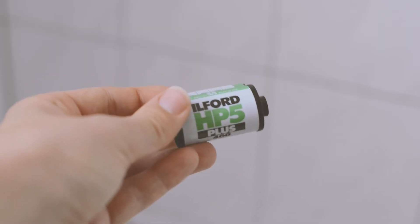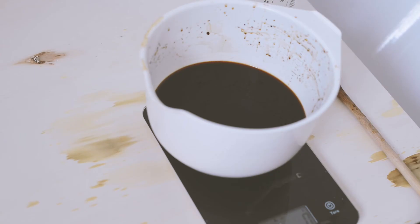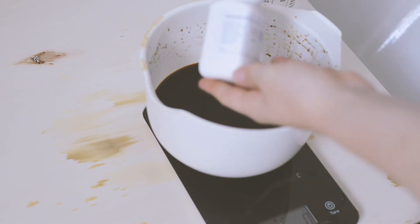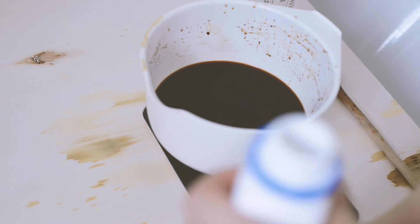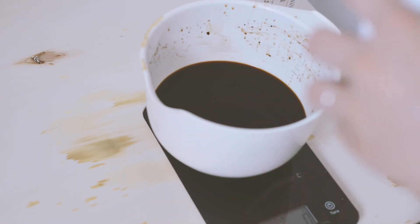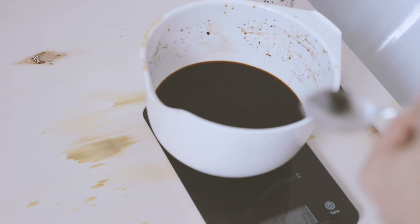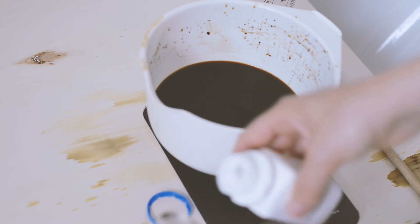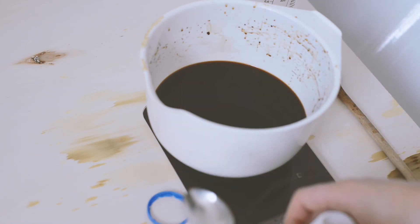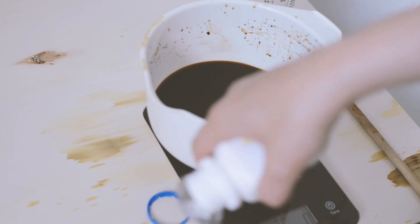Now let's develop the Ilford HP5. I'm reusing the Caffenol mixture and adding about 0.5 to 1 gram of potassium bromide. My scale is not very precise unfortunately, so I'm kind of eyeballing it. As I said, I'm not a perfectionist.